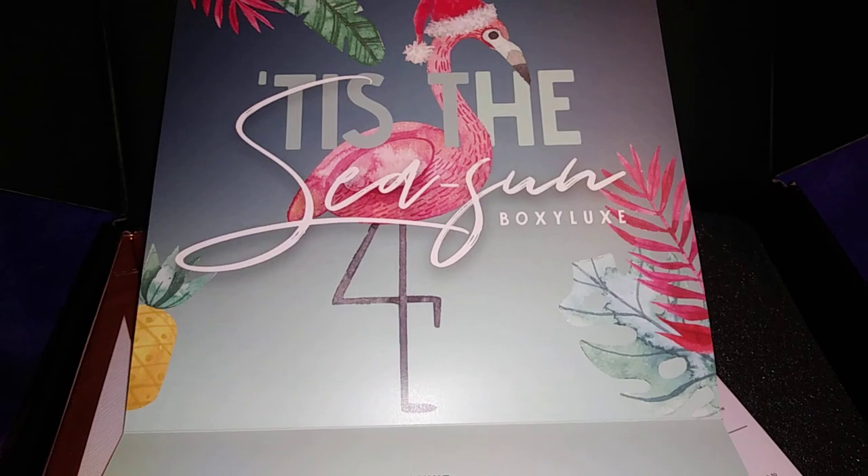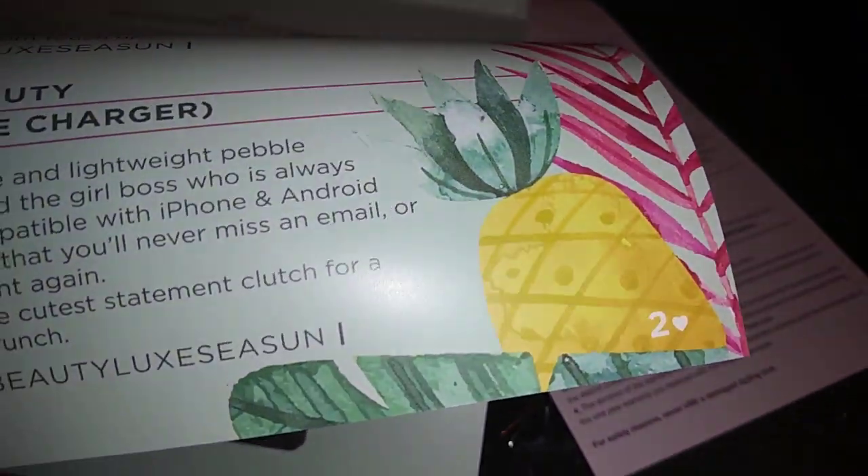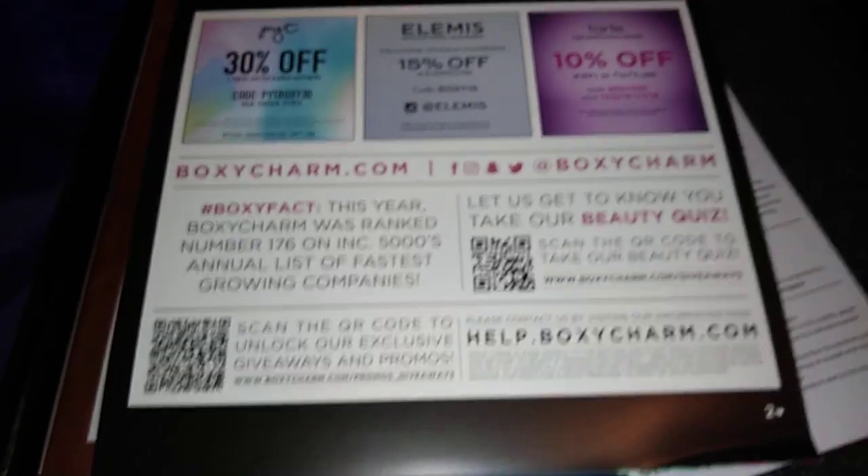The theme is — I guess it's 'Tis the Season.' It gives like what everything we have in here, and I got a variation too. And here are the coupon codes if anybody wants to use them.